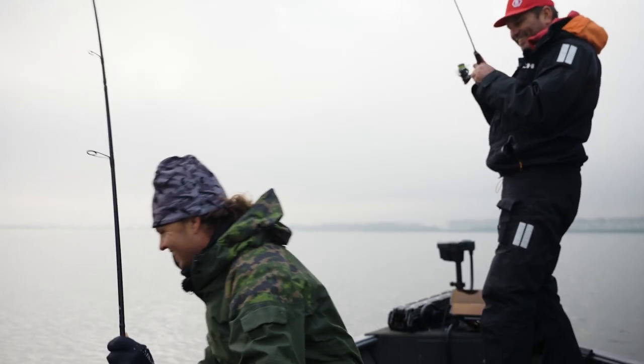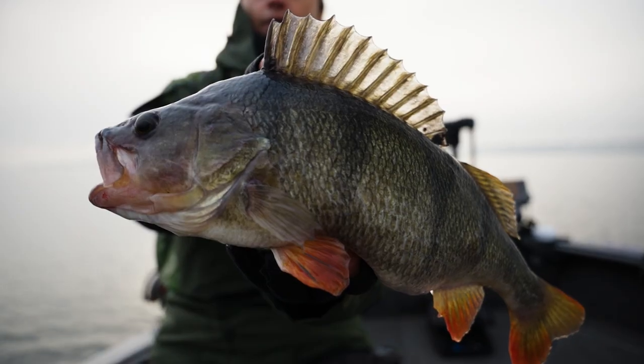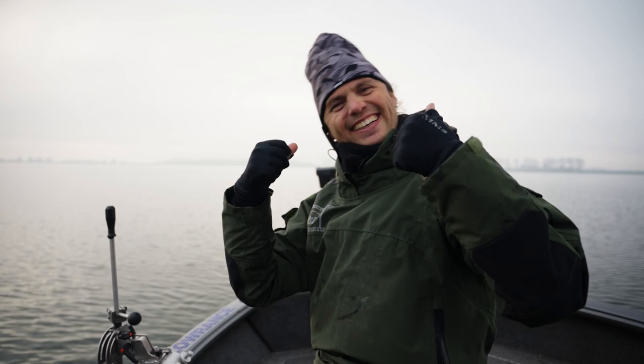Double hookup! Look at this — how is this for Perch? This thing just works. It's a wrap.